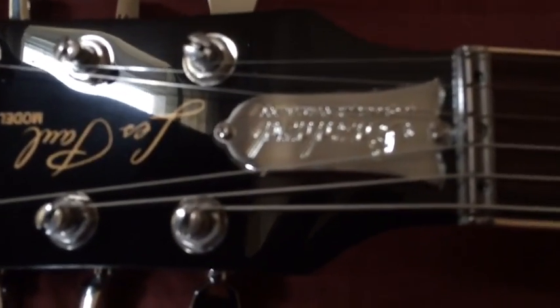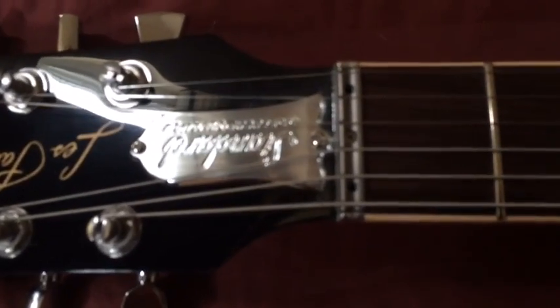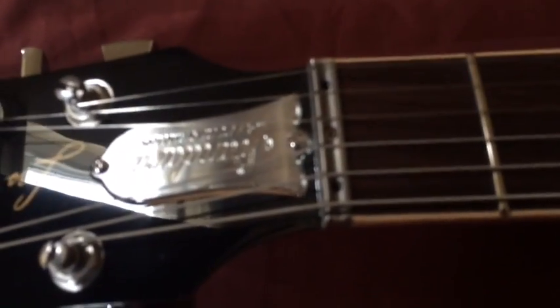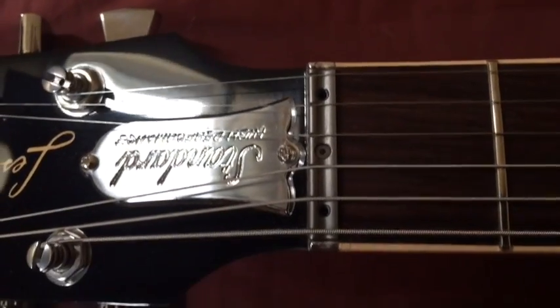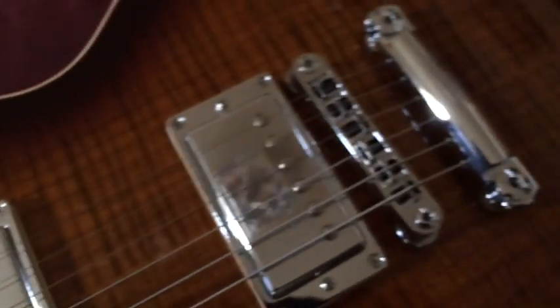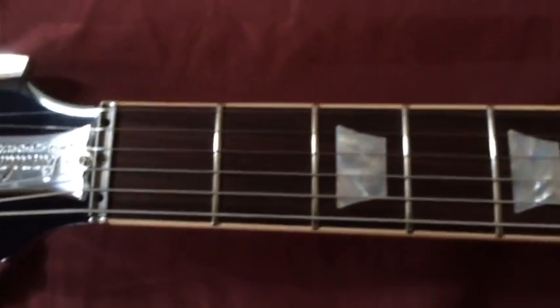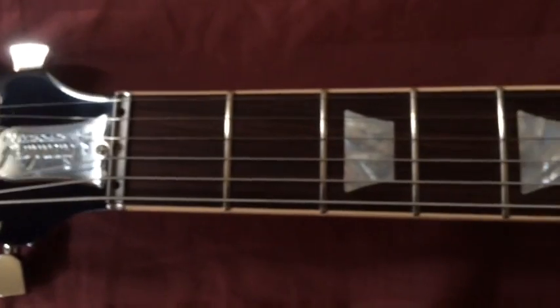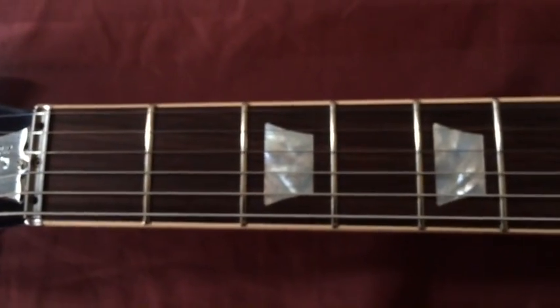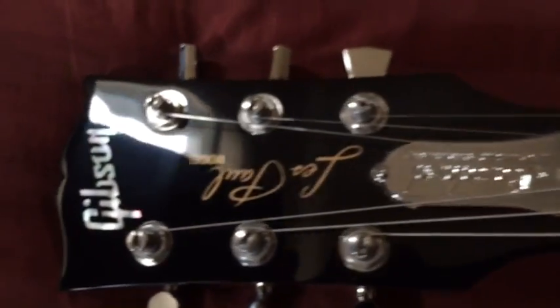Moving along, the truss rod cover is chrome too. And you've got the zero fret titanium nut — I haven't really messed with that yet. I did lower the action a little bit on the bridge; it was a little high. I think they do that so they guarantee no fret buzz when you first get the guitar, but I lowered it down and there's still no fret buzz, so it's set up pretty good. It's still got the 9-to-46 strings on it, but I'm going to be putting my normal GHS strings — 10-to-52 — on it.